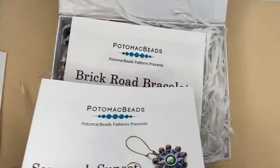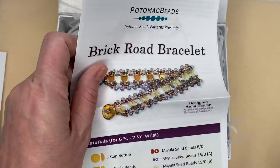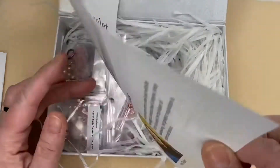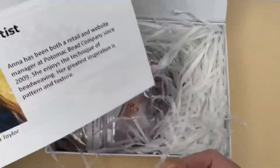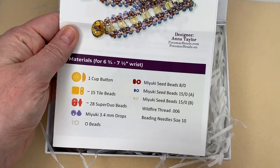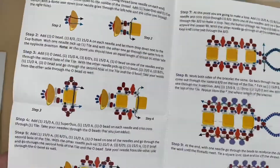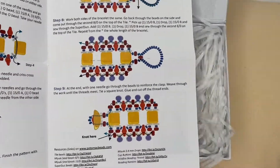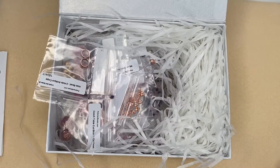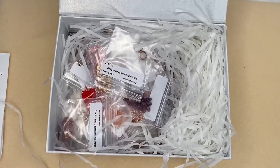Finally, you get three patterns in this box. The third is the Brick Road Bracelet, designed by Anna Taylor. It has a list of the beads you need to make the bracelet and the pattern inside. So three really nice projects, and here's a first glimpse at all the goodies.